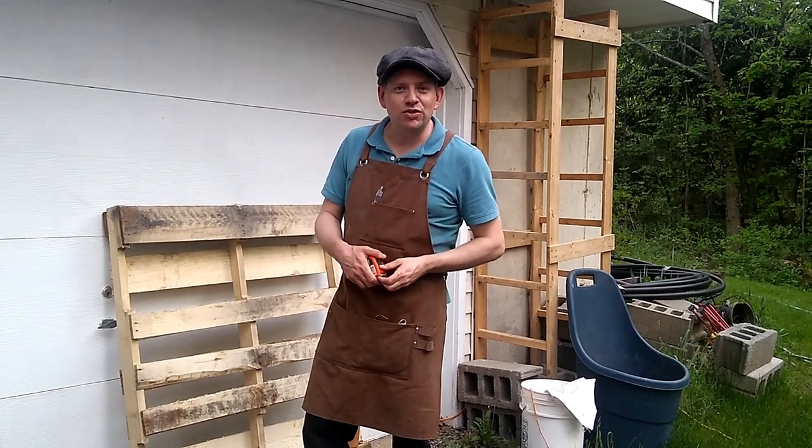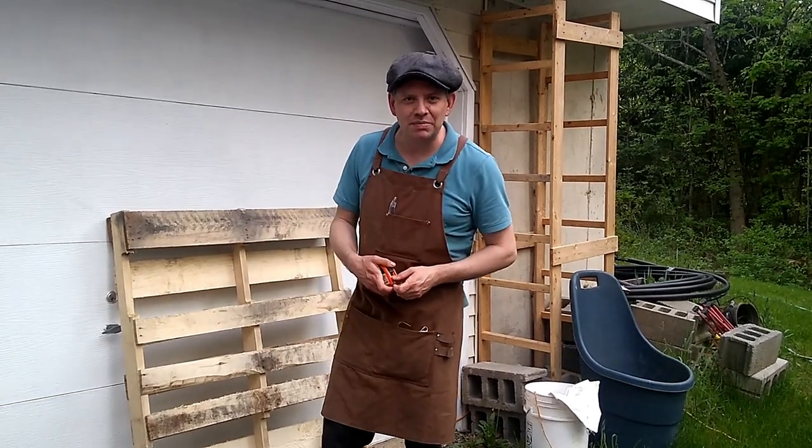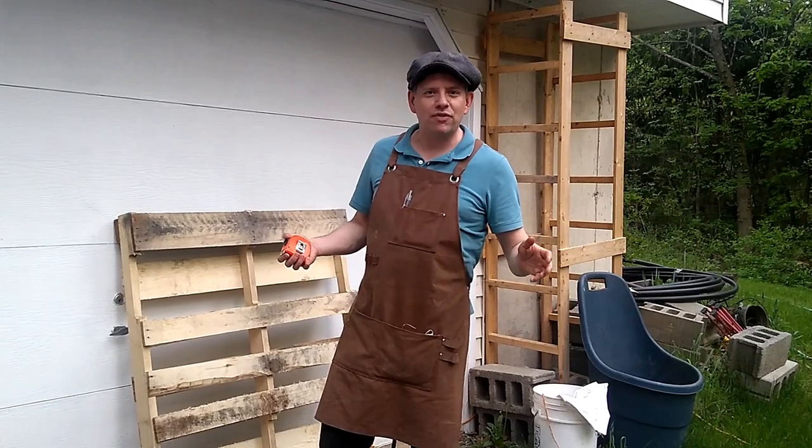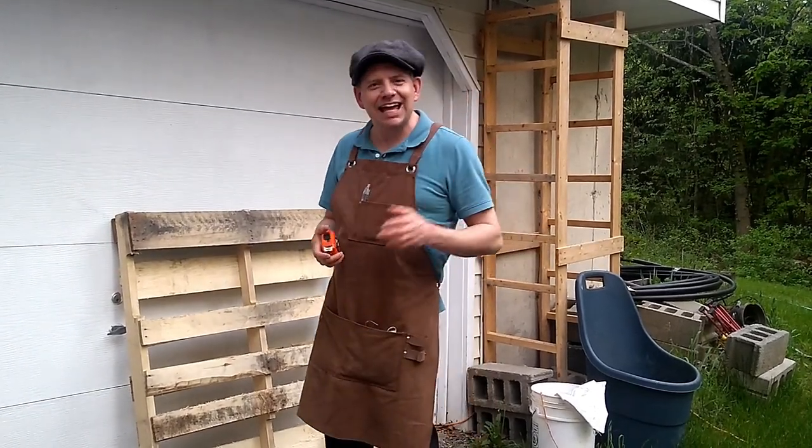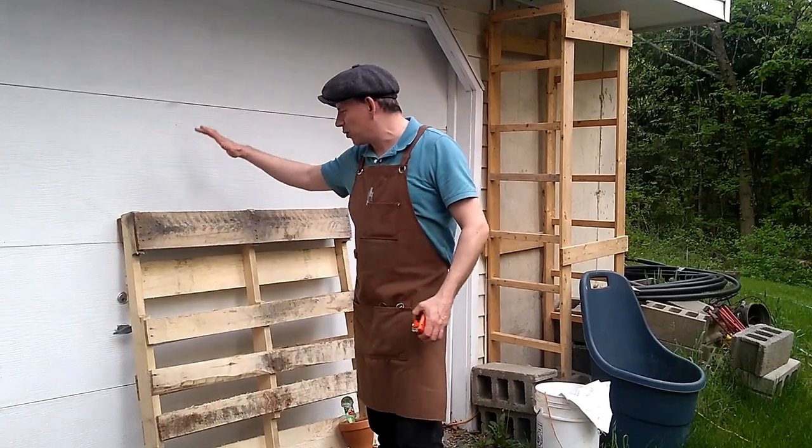Hey there everybody, thank you so much for tuning in to another episode of 3B TV. I'm Brian, this is 3B Farm and Homestead here in beautiful upstate New York.